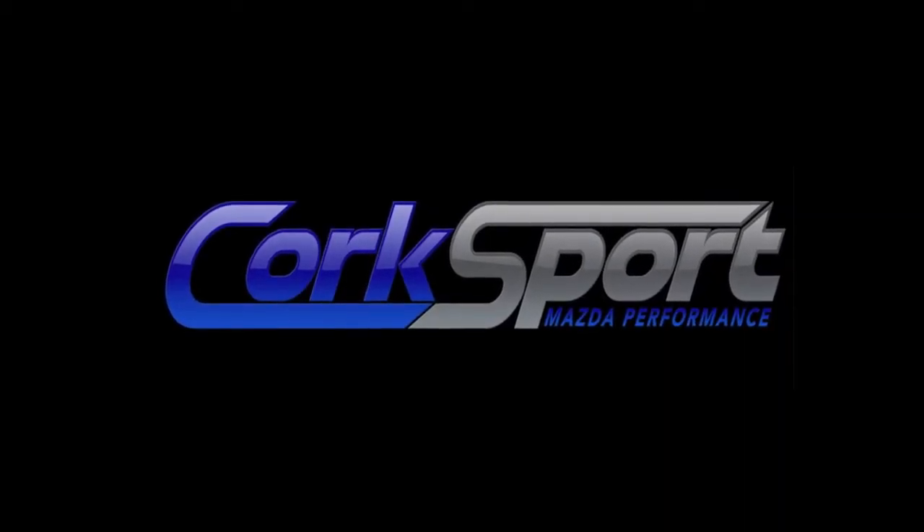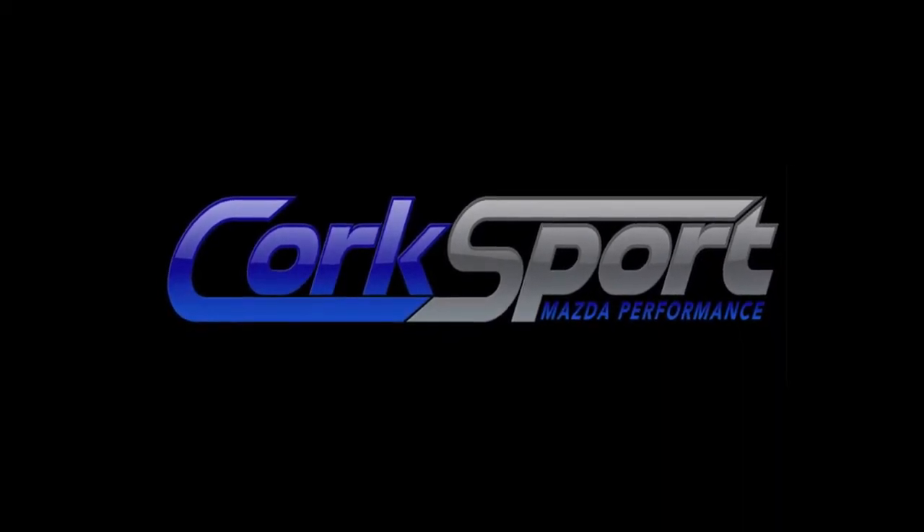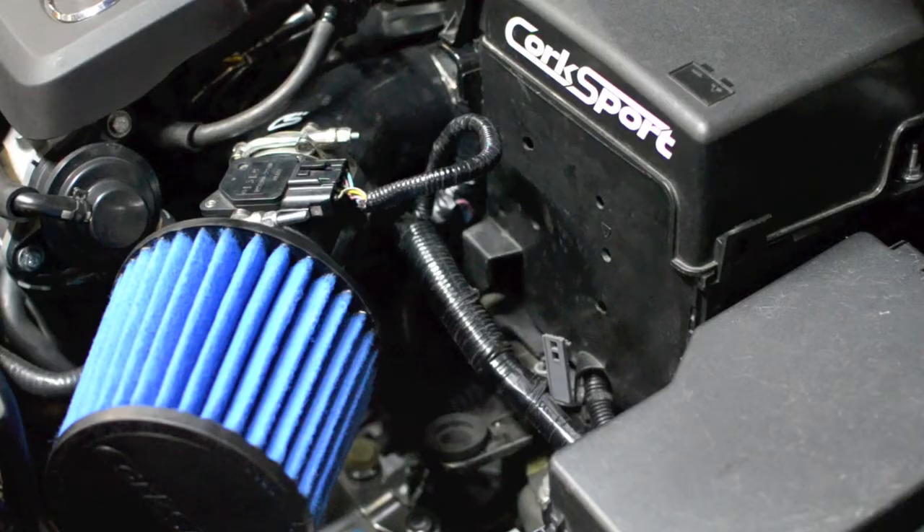Hi, this is Chris from Corksport. Today we're going to go over the benefits of the new Corksport SRI. One of the easiest, most beneficial performance enhancements you can do to your vehicle.